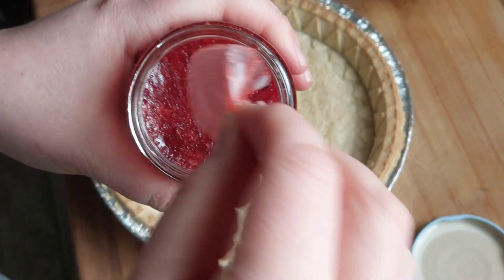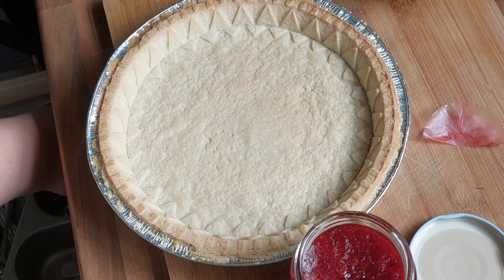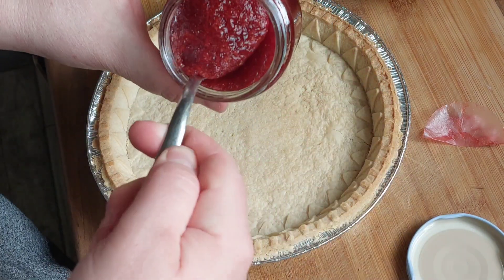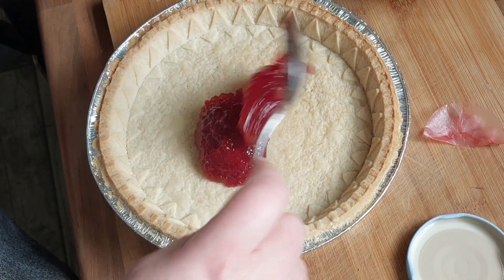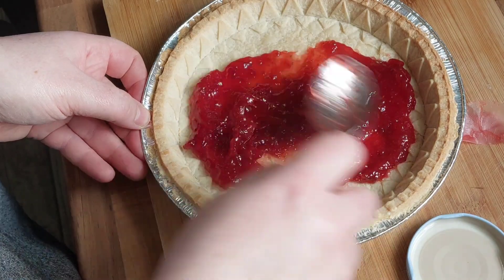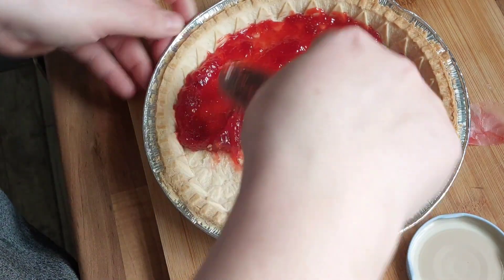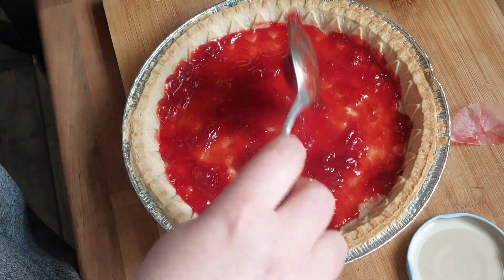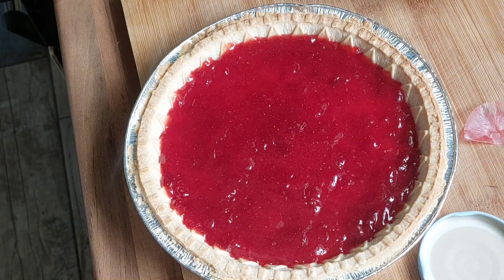This is homemade jam so I'm going to remove the wax lid that you put on to help preserve it. I'm going to put about three to four tablespoons of jam in — this is personal preference, just put as much as you like, but don't scrimp. So about four tablespoons is enough. Just use the back of your spoon to level it all out so it's nice and even.